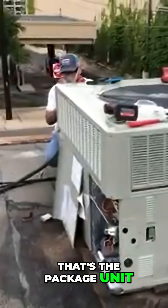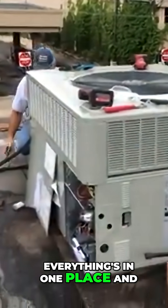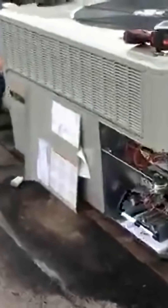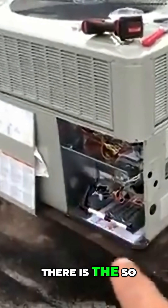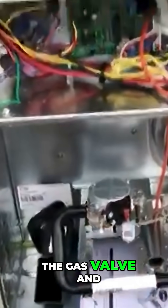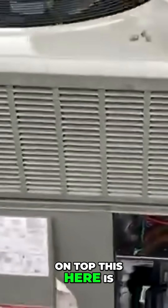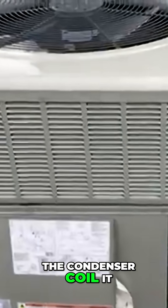Here it is — that's the package unit. A package unit means that it's all together, everything's in one place. Here are the burners, those two right there are the burners, that's the gas valve, and here are all the electrical components right here on top. This here is the condenser coil.